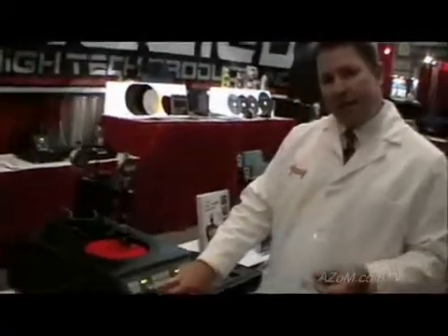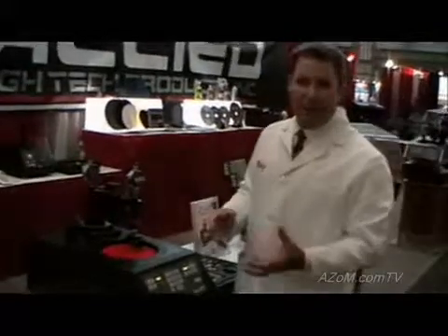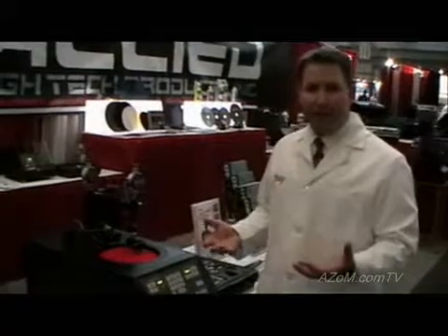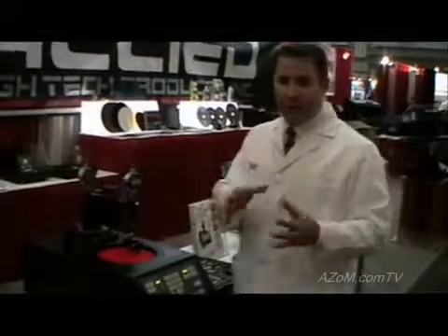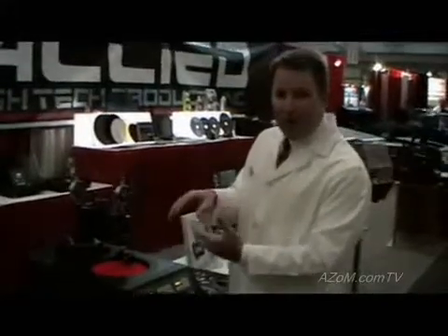A variable speed option on the polishing machine allows you to accommodate the requirements of different types of abrasives, with variable speed RPM of 5 to 350 RPM. Clockwise or counter-clockwise rotation of the platen also allows you to change the direction of the wheel.